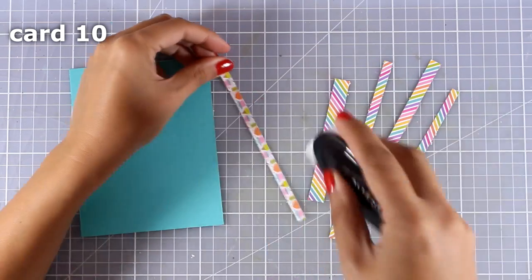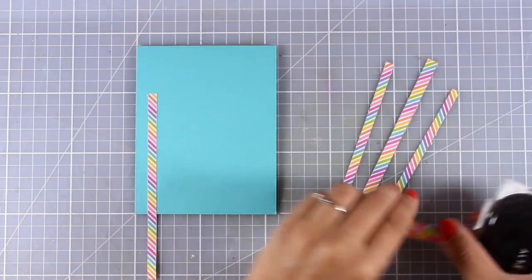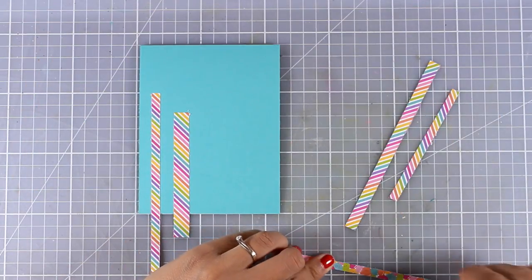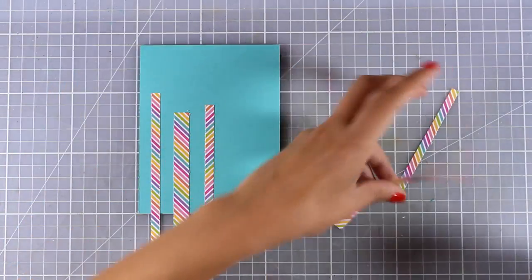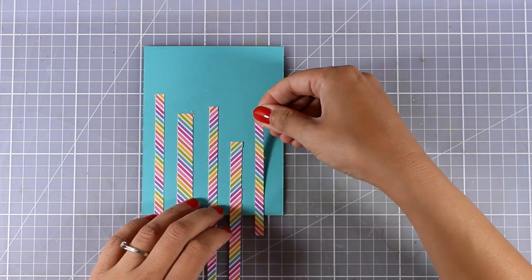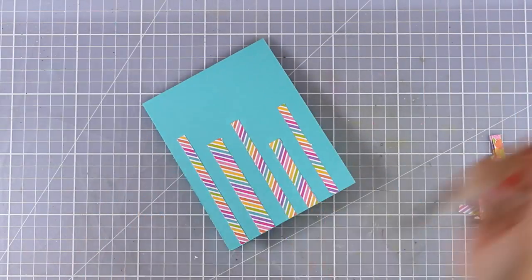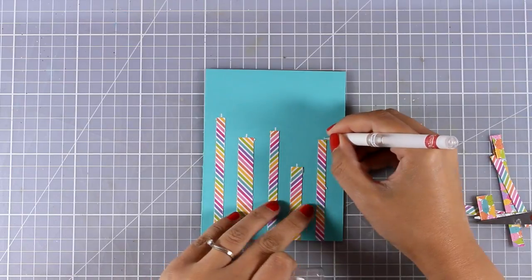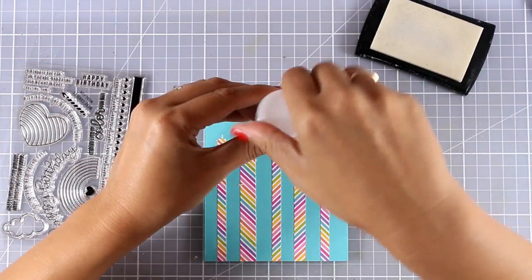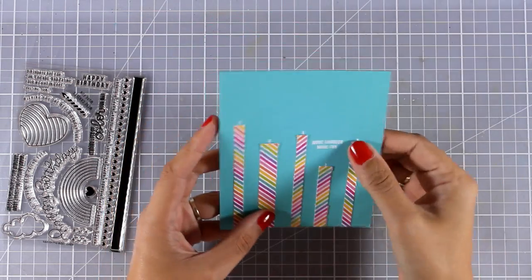Now let's move on to the last card. I'm using all the scraps from the striped pattern paper - I've cut them out in strips of different widths and lengths and I'm sticking one next to the other. I'm not measuring anything, I just eyeball everything and keep all the shapes quite organic so the lengths are totally random. These are going to be candles on top of my card - a great design to destash and use all those scrap pattern papers in just minutes. I'm using my white gel pen to draw the candle wick on top of each candle. Before adding flames I'm stamping the sentiment first - 'more candles more fun' - with VersaMark and applying white embossing powder, then using my heat gun to melt everything.